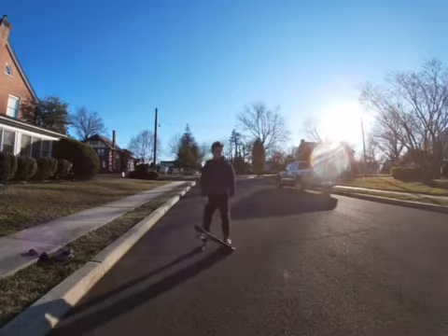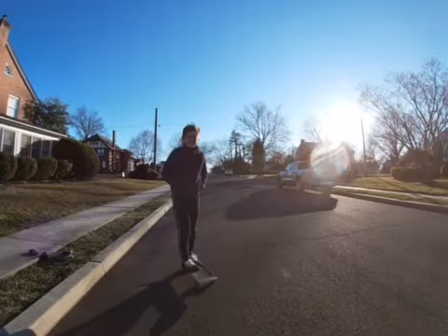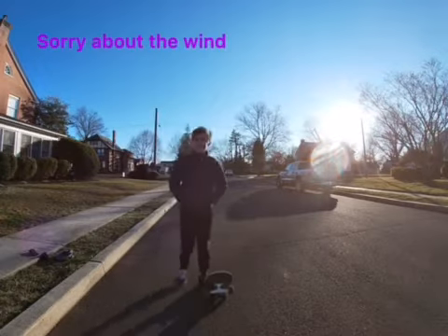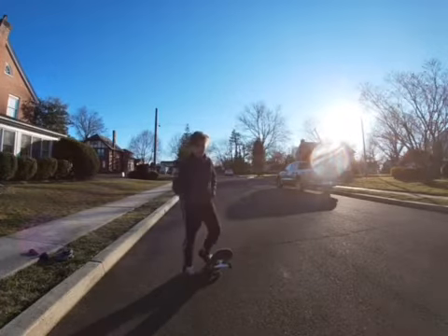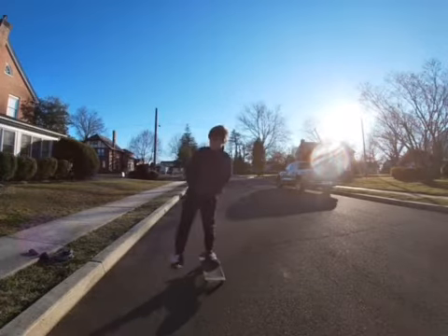Over time you'll get better. And this trick can be used in line as a basic step. In a kickflip you're going to have to be able to pop and drag. Then the kickflip drag would go off.